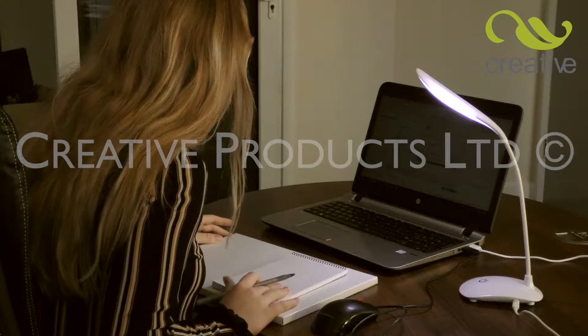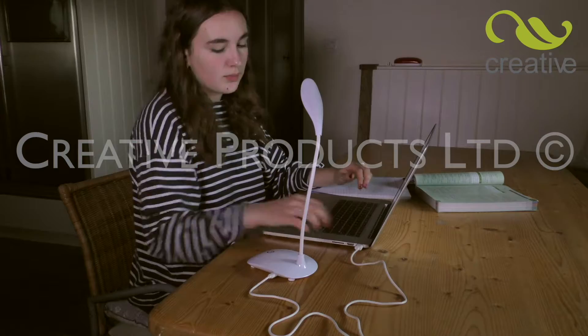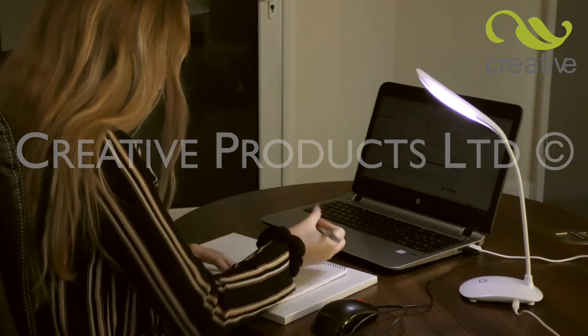This powerful, amazing light is ideal for any home or professional office. Using the USB connector, it can plug directly into any laptop or PC, making it totally energy efficient.